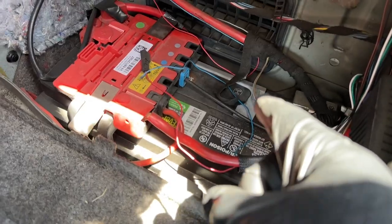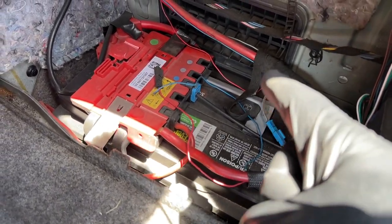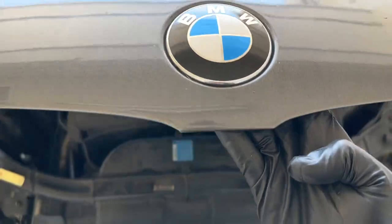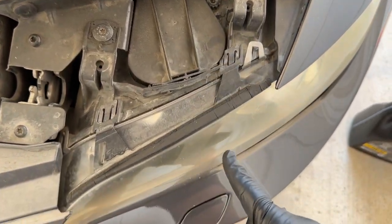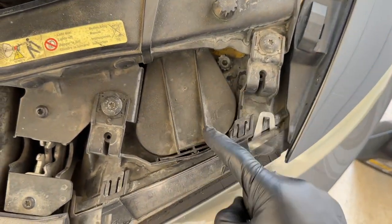First things first, we're going to unplug the battery from our BMW. We're going to pop the hood and lift it up. Now we're going to take off the little cover that's protecting our halo bulbs.